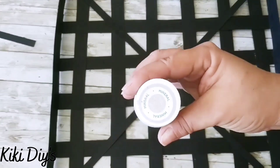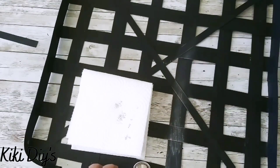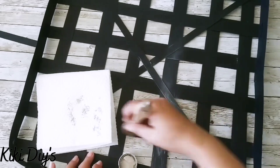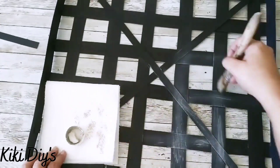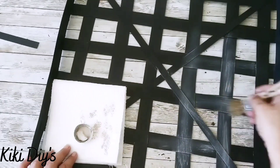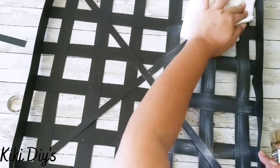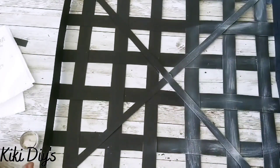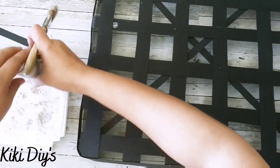Now moving on to the fun part — we're going to start dry brushing our tobacco basket using mineral from Waverly chalk paint. I take a little bit of paint, brush it in my napkin to remove the excess, then come back and paint all around. You don't have to do a beautiful job with dry brushing — it will look beautiful even if you don't. We continue dry brushing all of our tobacco basket, painting the sides and doing the same effect.